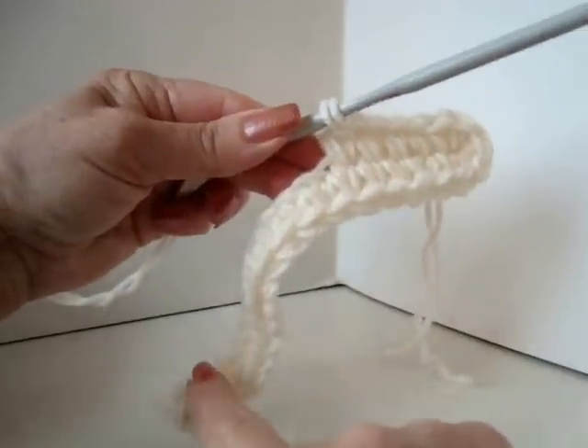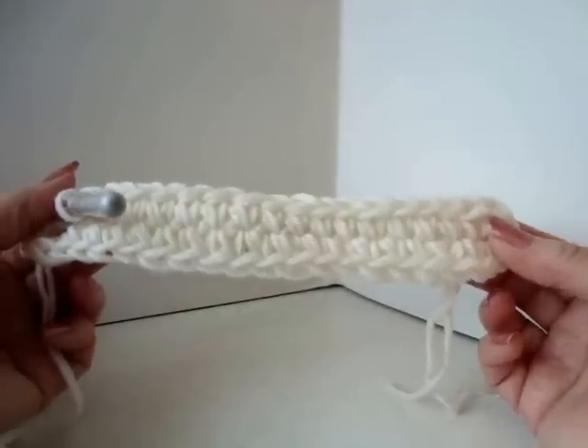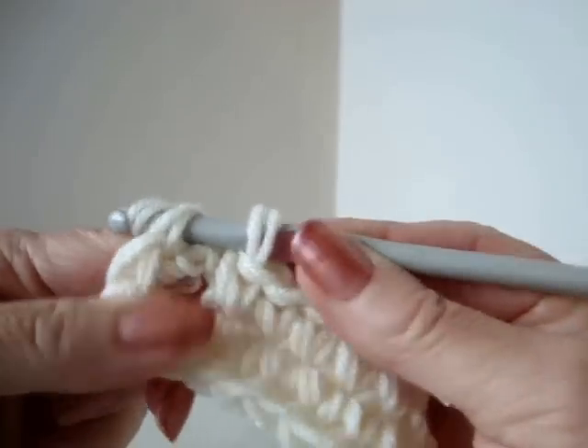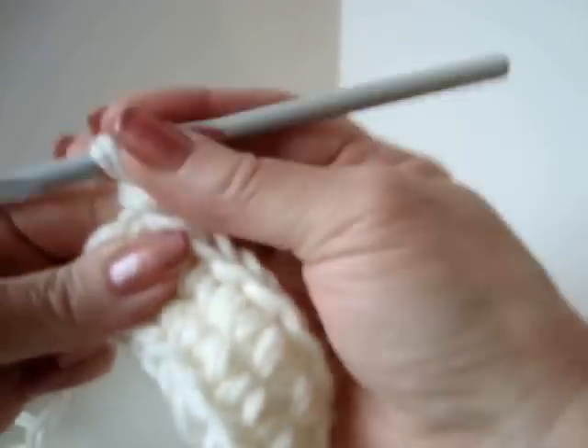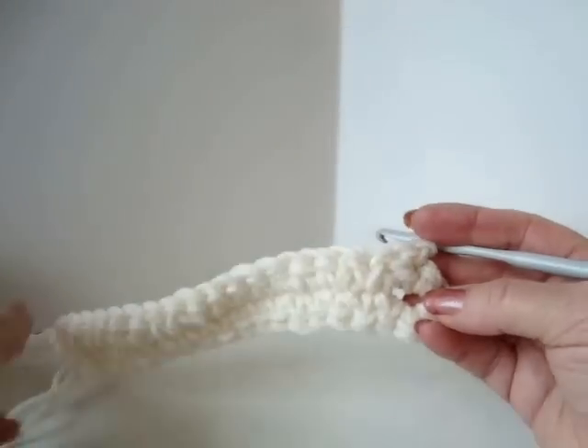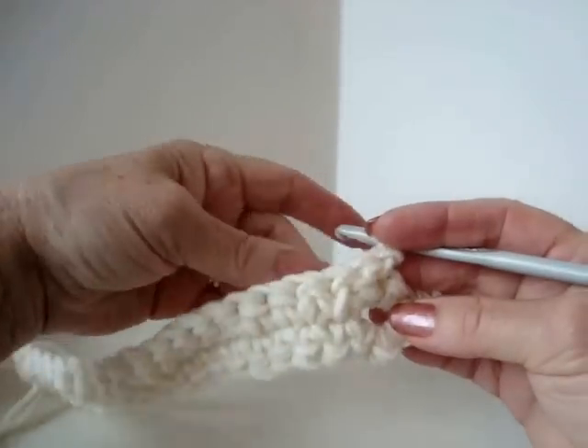I'm going to work all the way down. I've worked all the way down that side of the chain and reached the end of the row, and I'm going to slip stitch to join. Chain 1 and turn, and single crochet in each stitch all the way around.